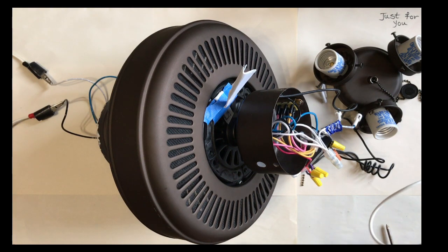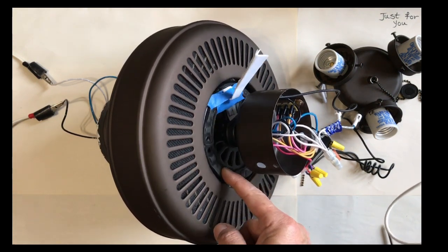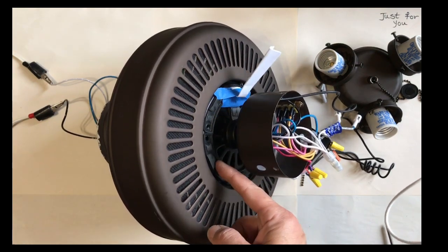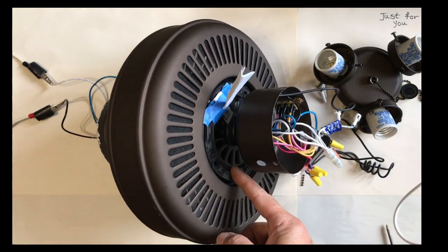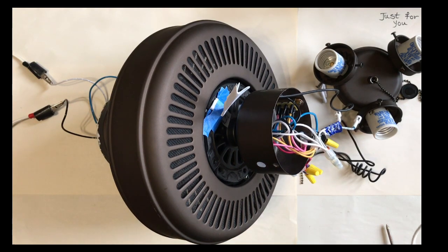The way it would behave due to this defective capacitor: the speed of the fan runs very slow, and when you try to change the speed, not much of a change from speed 1 to 2 to 3.